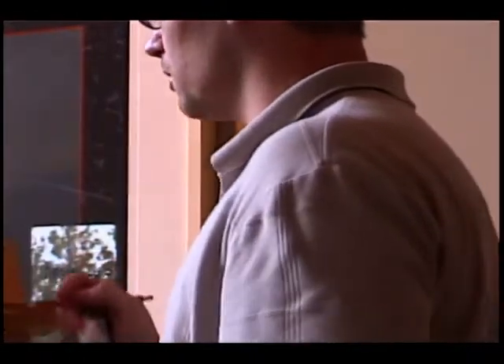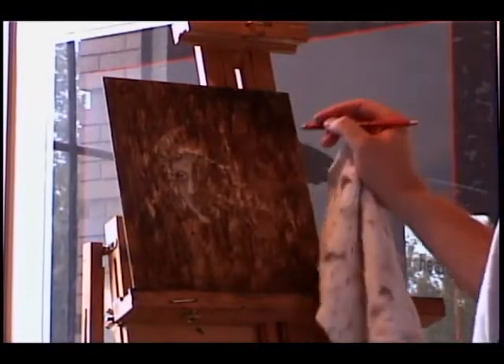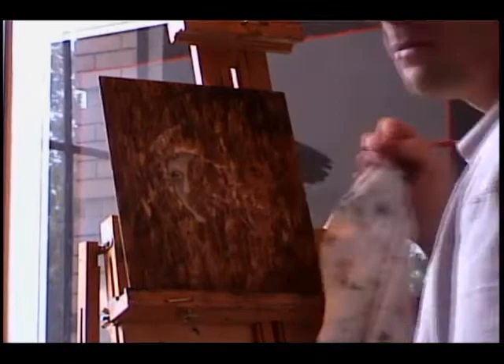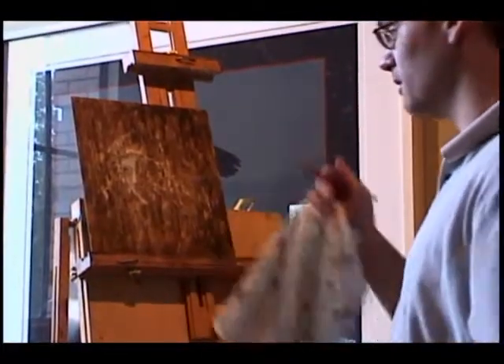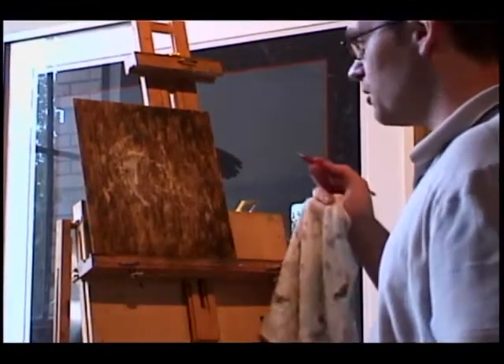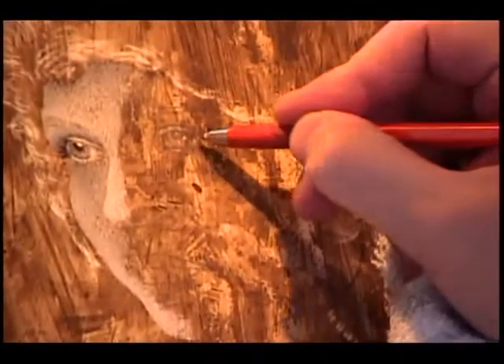I don't keep any patterns — I go kind of all over the board. I started with the hair already. I can do the eye, the second eye. I have my hand out just because my hand sweats a lot, so I don't want to get any oil on the actual board. And I just start scratching away. Let's do the eye — I do the whites.